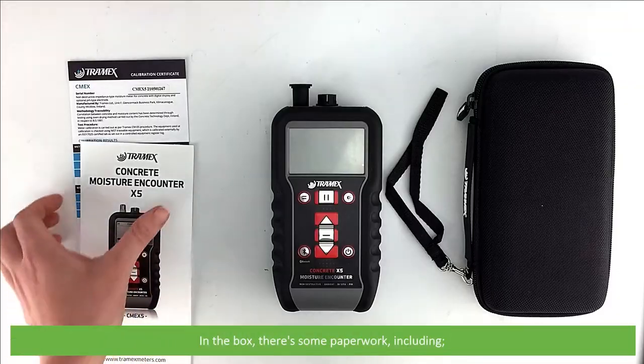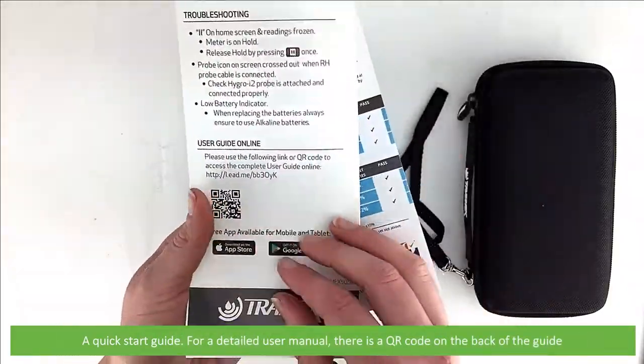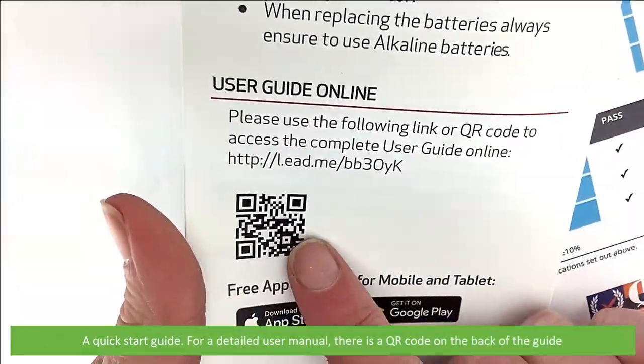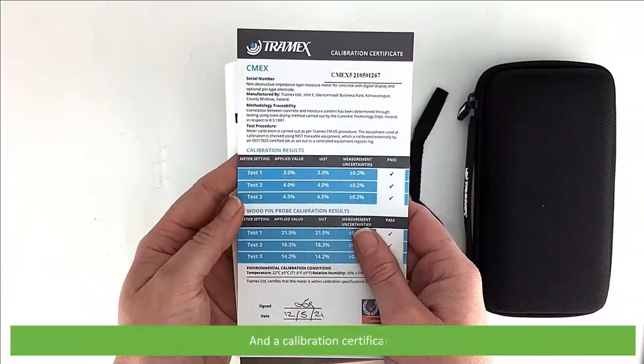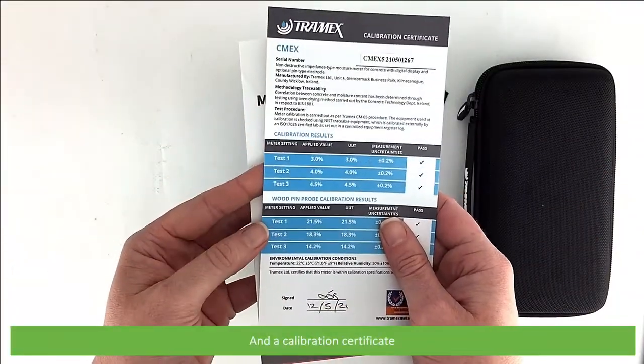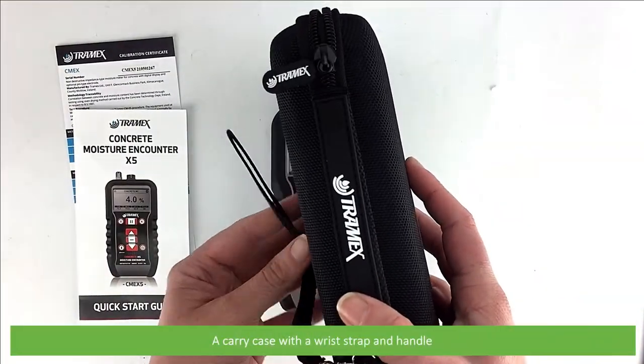In the box there's some paperwork including a quick start guide. For a detailed user manual there's a QR code on the back of the guide, and a calibration certificate.